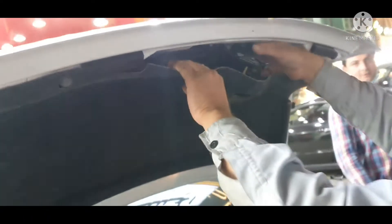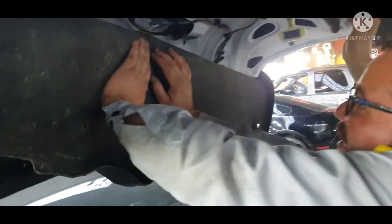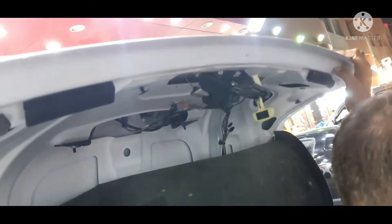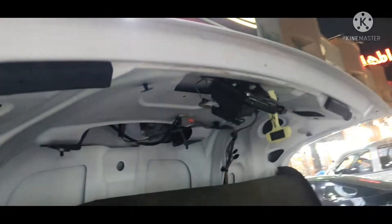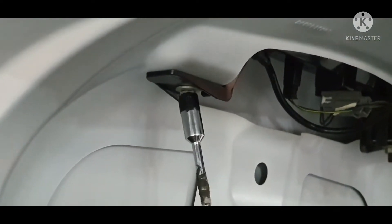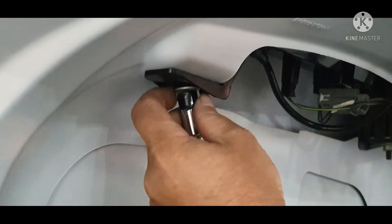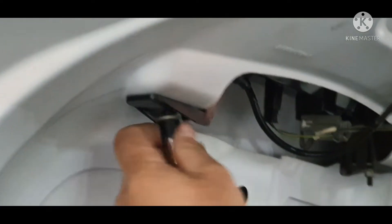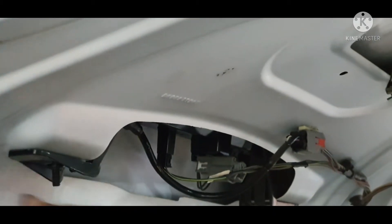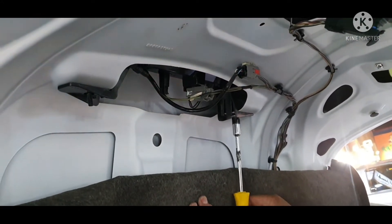Remove all the clips — just remove each and everything. Then there is a 10mm bolt, and another 10mm bolt to remove as well.